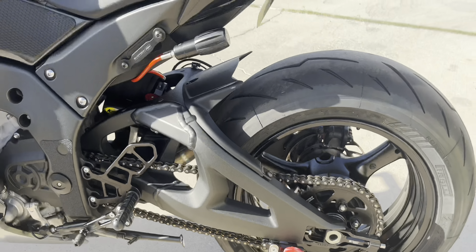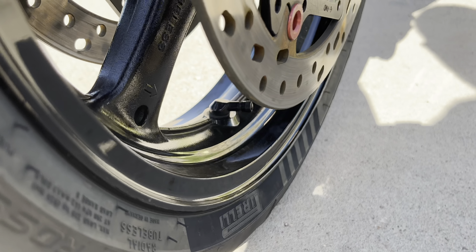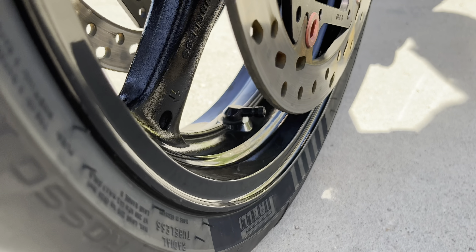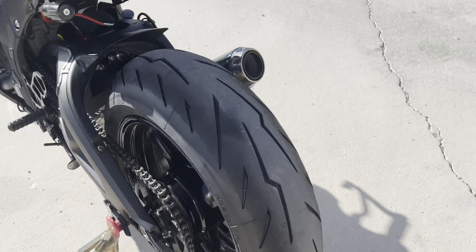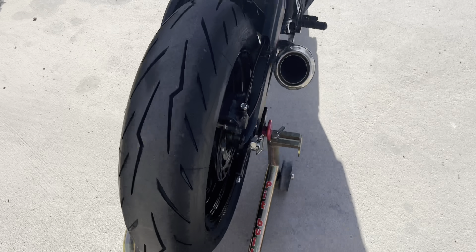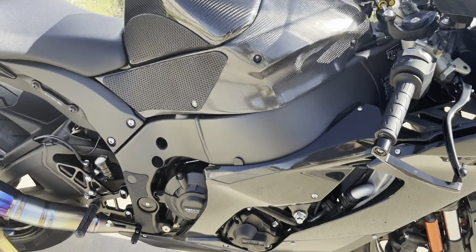We got the Bike Master 90-degree valve stems — that just blacks out the valve stems and makes them fully 90 degrees, so it's easier to check tire pressure. We're running Pirelli Rosso 4 — 260 in the back and a 120/70 in the front.